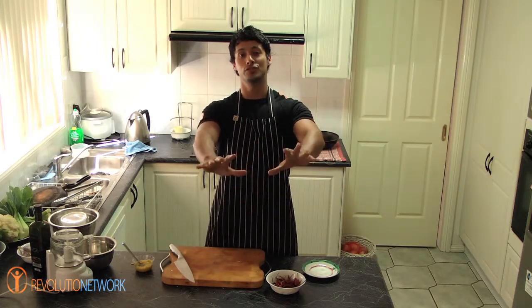Hey guys, for you chilli lovers out there, I'm going to show you an awesome chilli paste that you can store in your fridge and have ready for whenever you like to use your chilli, whether it's for lunch, breakfast, dinner, whatever.